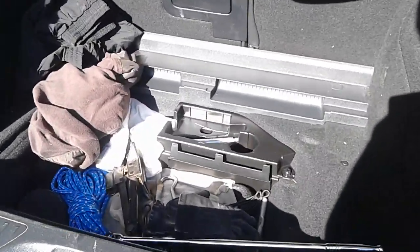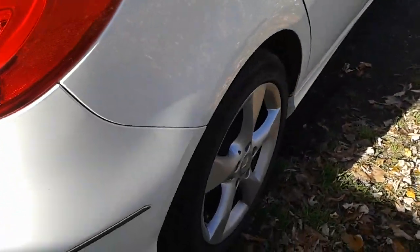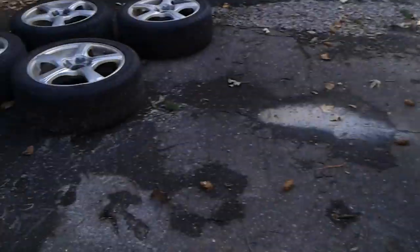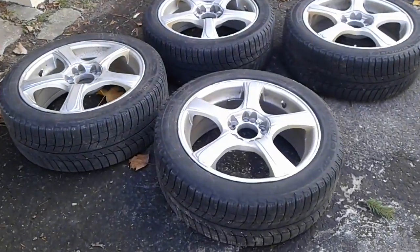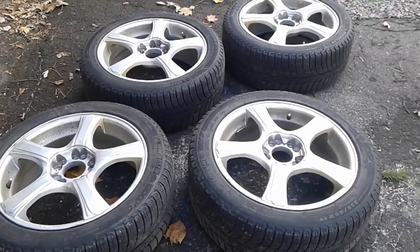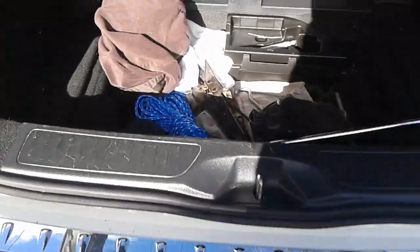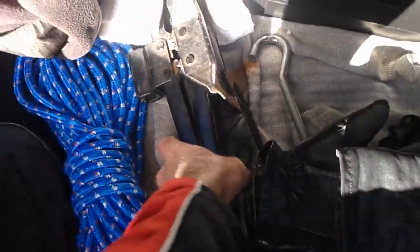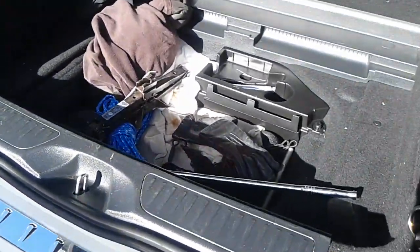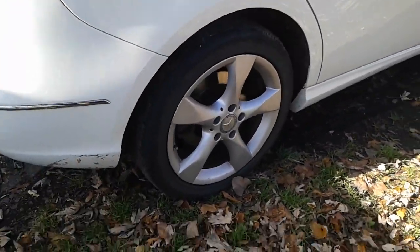I highly recommend if you're getting one of these cars, start buying some equipment. You could buy a spare Mercedes tire, or what I do is when I put my winter tires on — which are not run flats — I carry one summer tire in the trunk. Yes, I have less space in the trunk, but I haven't bought a spare tire yet. I also bought a jack which works well for this car.